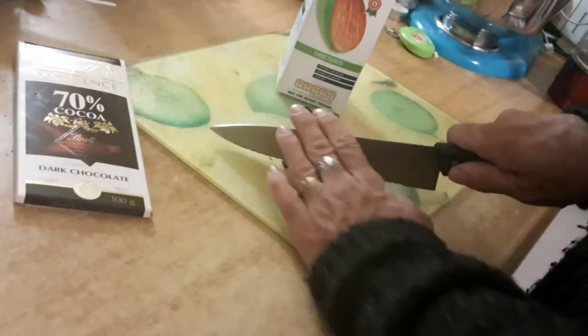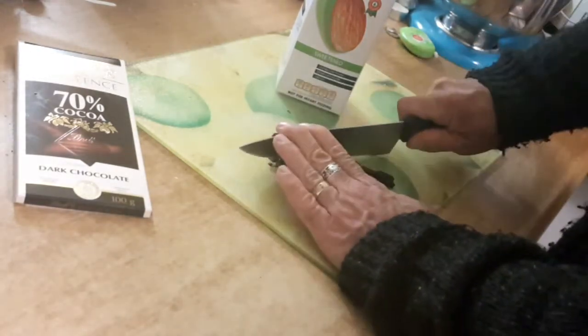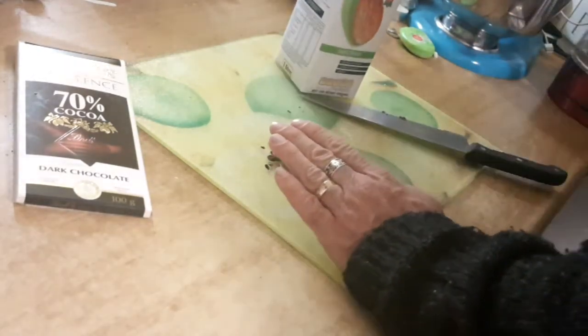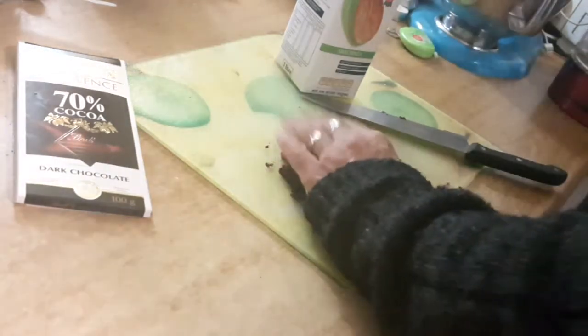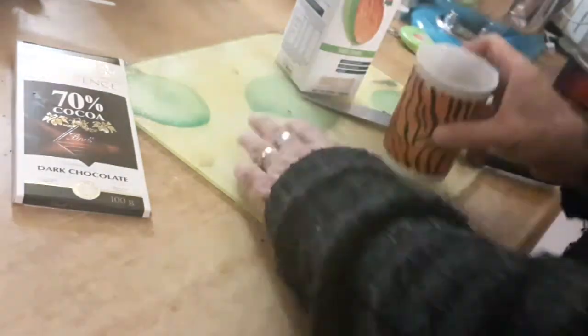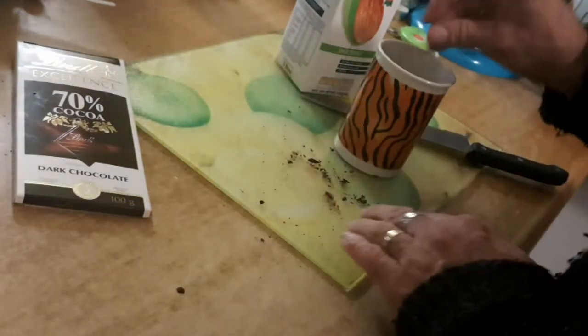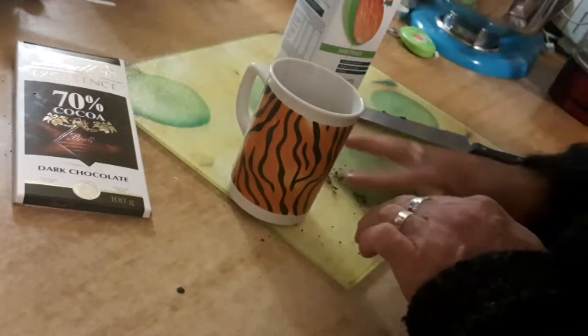Just chop it up to make your life a little bit easier — although it even works if you don't chop it up. Chop up your chocolate and put it into the mug that you're going to have your hot chocolate in. It's going to be just as instant as anything you can get out of that powder.